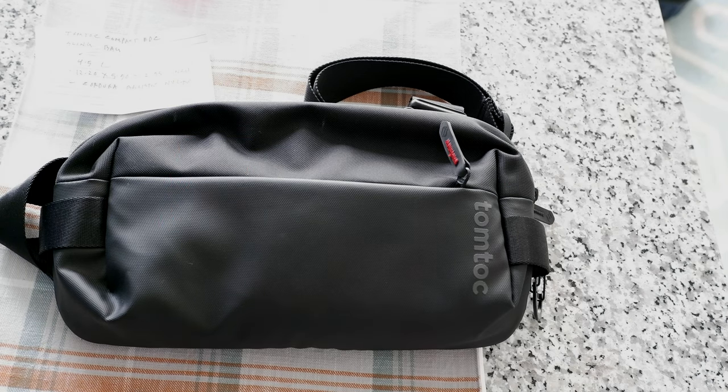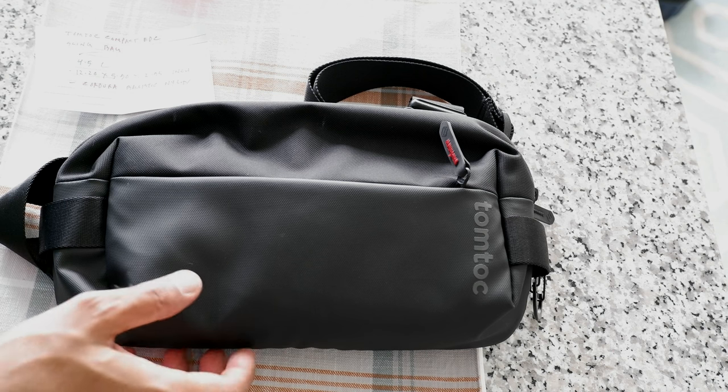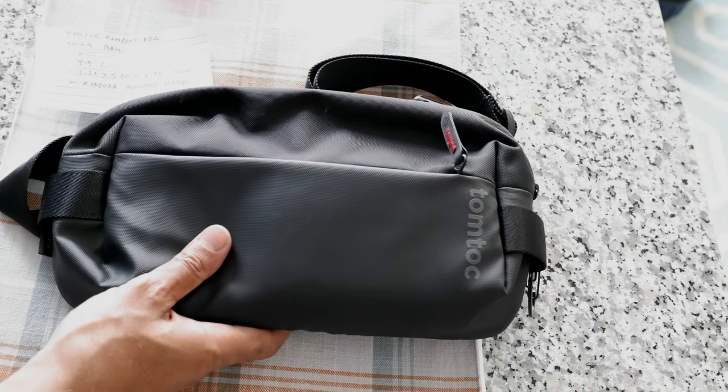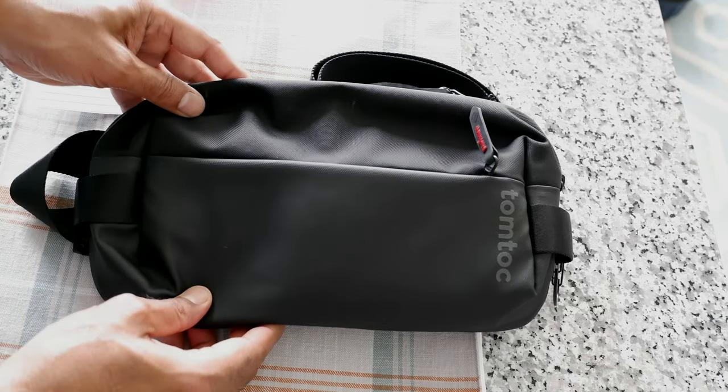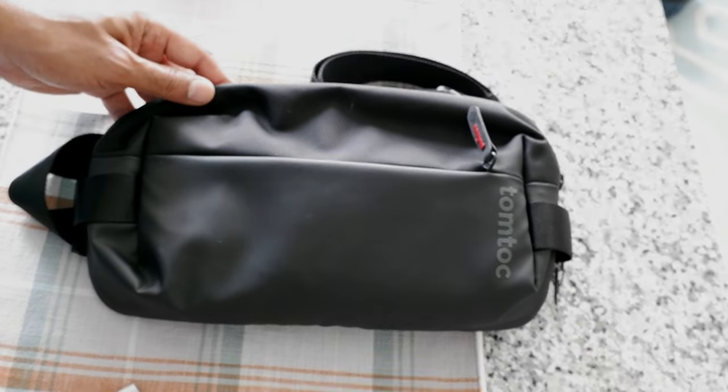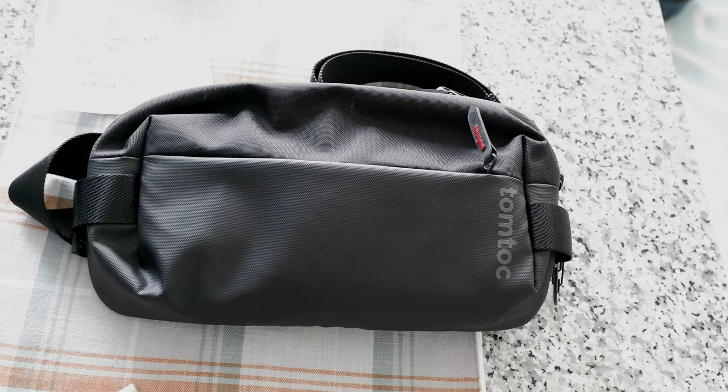Hello everyone, this is Amit Dan of amitdan.com. Today I'll have another episode of a review video. I'll be reviewing the Tomtok sling bag, which I have right here. If this is your first time or repeat visit, thank you for your support on this hybrid channel. I'm always trying different ideas to take you beyond boundaries. If you're into thinking outside the box, this is the channel for you.